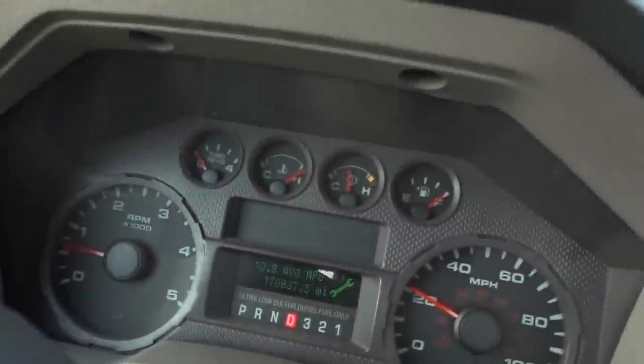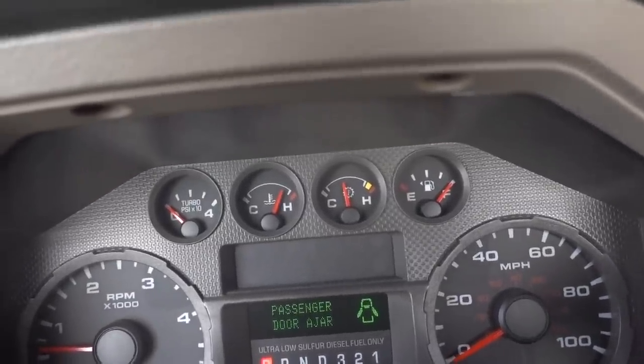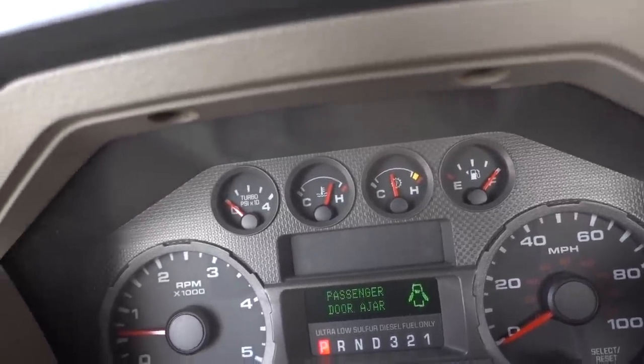We're stopping again — temperature pegged out again. Not good. Let me pull this thing over and see if we can cool her down. That tree looks nice, I'll park there and figure out what's going on. It's already cooling down just by pulling over and letting it idle — maybe I just need to not go so fast. Oil level is good. We've got water, so we're just going to keep it at 50 and see if that works. Let's get back on the road and hopefully not have to stop anymore.